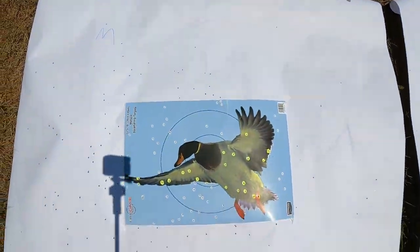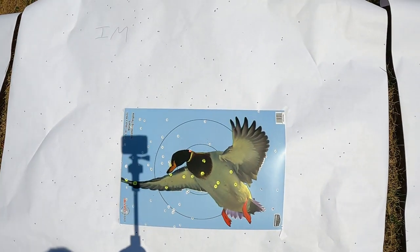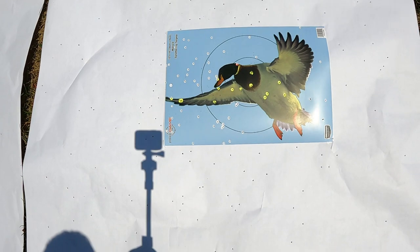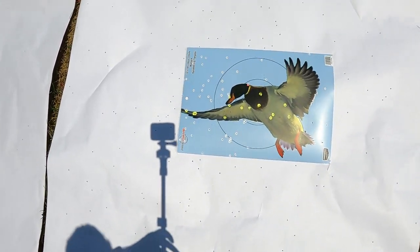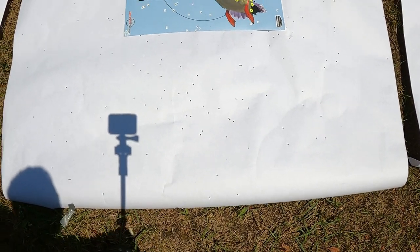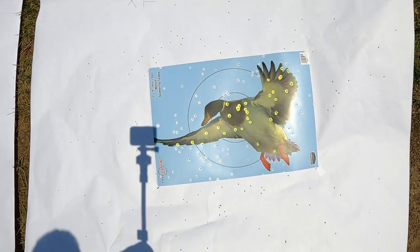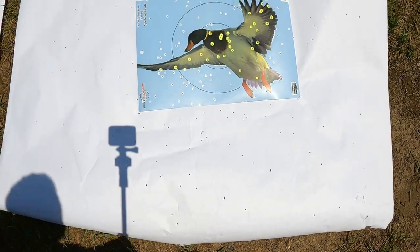First, we've got the modified — and that is not a bad pattern at all. Next we have the improved modified — also definitely a dead duck. Next we have the full — that'll definitely do the job. And then we have the extra full — I'd say that duck is pretty dead. Quick takeaways: I don't think any one of these chokes was going to make a huge difference. Every one of these ducks was dead. If you had taken the wrong choke out or weren't sure which one to use, you were still going to kill that duck.